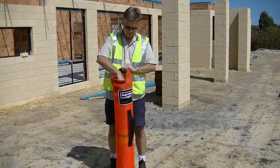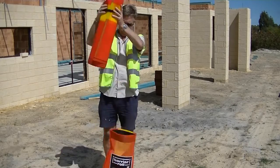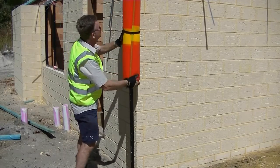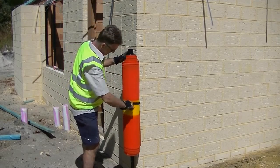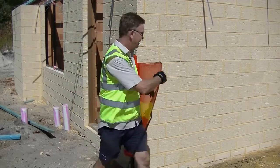Now, take the Barrier Roll out of its bag and slide it over the first bare picket. Pull the end of the Barrier Roll mesh and walk around the upright pickets to form the barrier shape around the hazard zone.